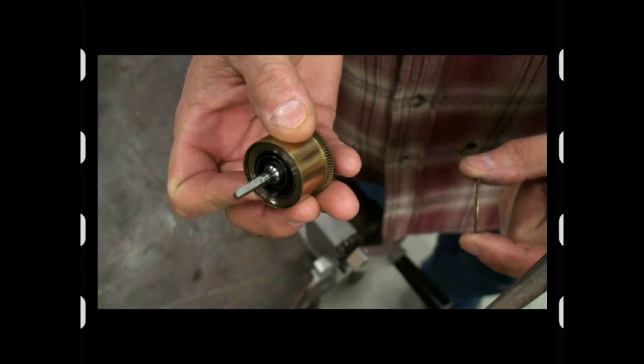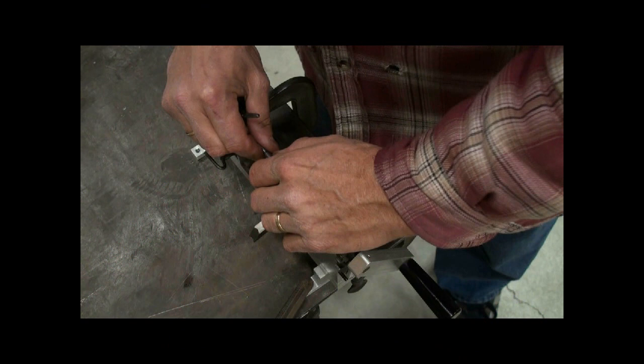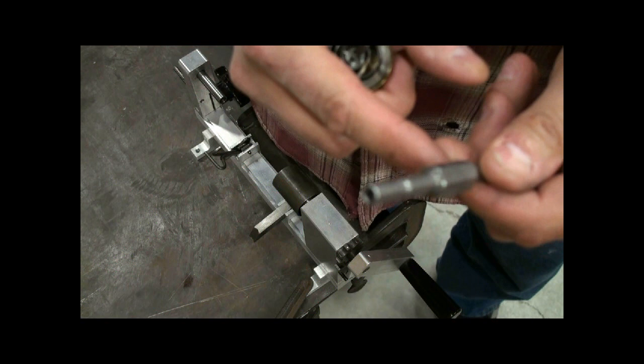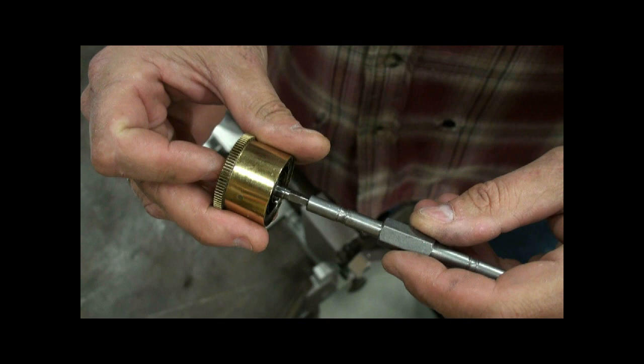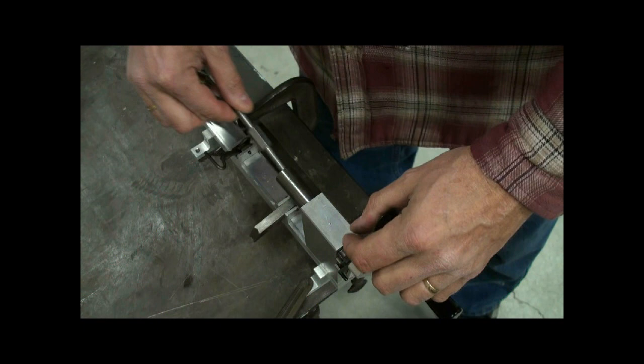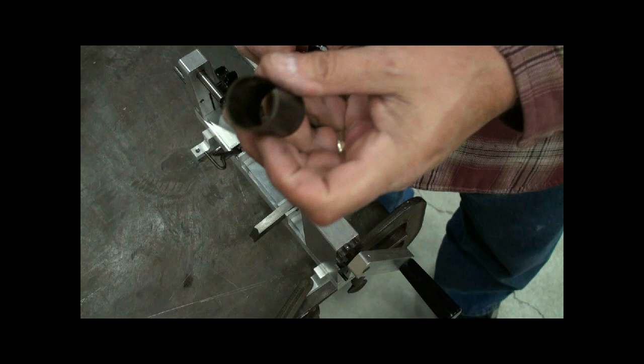You can see the mainspring there. With the Ole Baker winder, you have several winding keys. Find the right key to fit onto the winding arbor, then place that into the winder.